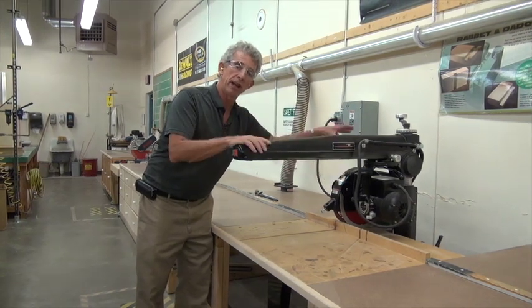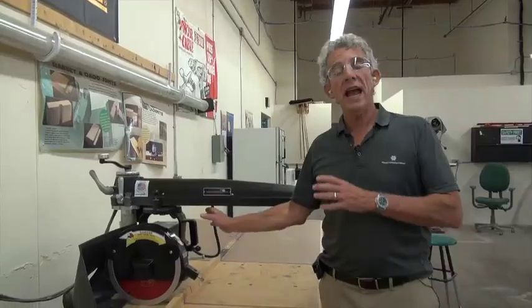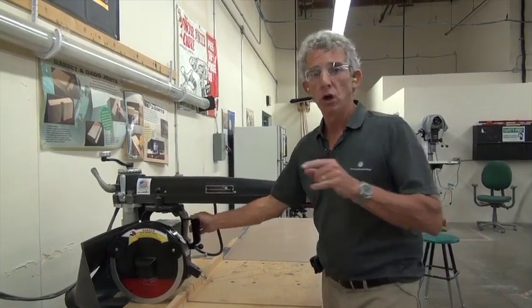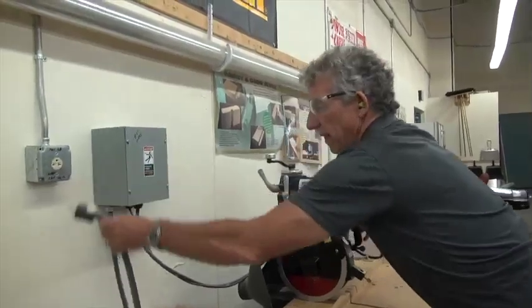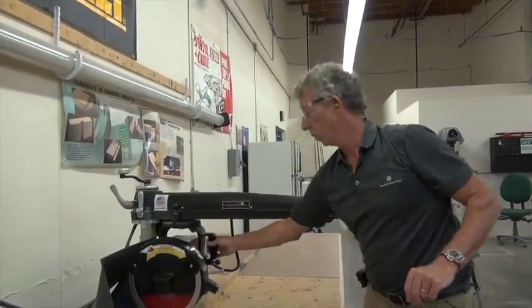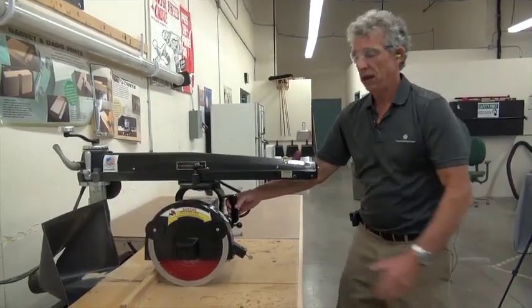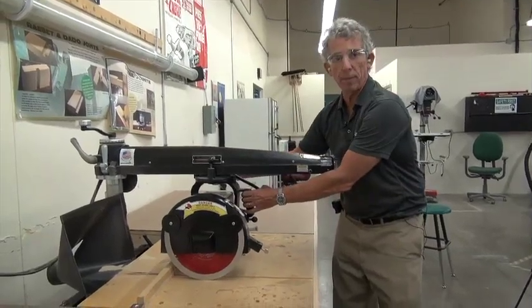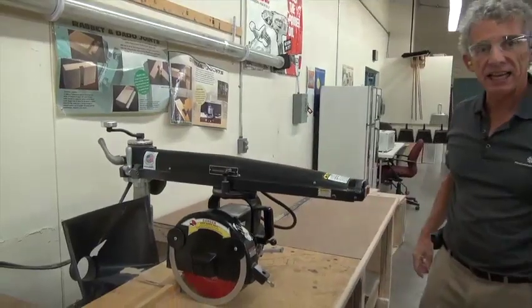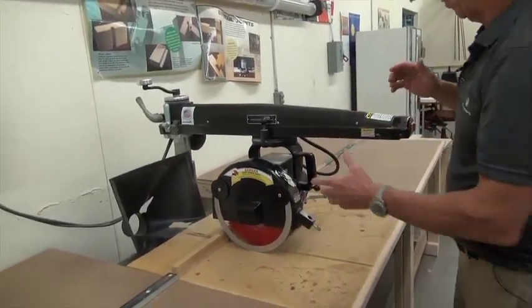What we want to do is come over here and get a look at the guard, and we're going to take that off. When doing any adjustments on any machine — changing the blade or removing the guards — you always want to make sure that you disconnect the power. You do not want a machine coming on when you're working on it. I'm going to pull this out, and there is a locking knob right back here. We're going to tighten it and lock it in place, so now it is stationary and I can work on it.